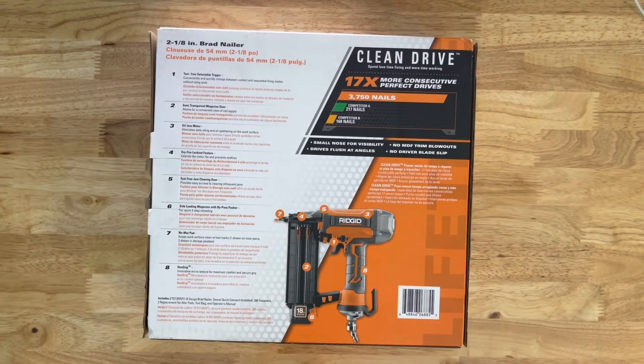It says clean drive technology — 17 times more consecutive perfect drives, 3,750 nails. That's pretty good compared to competitor A and competitor B. I'm going to go out on a limb and say competitor A might be Hitachi — or Metabo, whatever they rebranded to — and competitor B looks yellow, so I'll go with DeWalt. There's also some additional clean drive info on the box, but it's in another language so I won't attempt to read it.